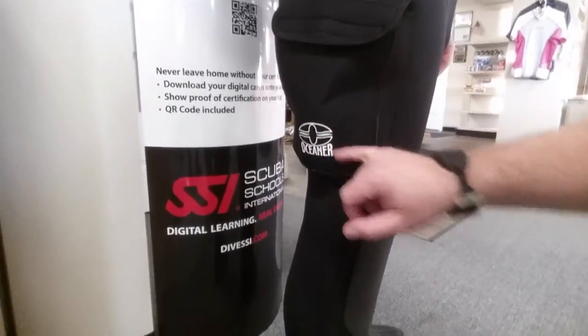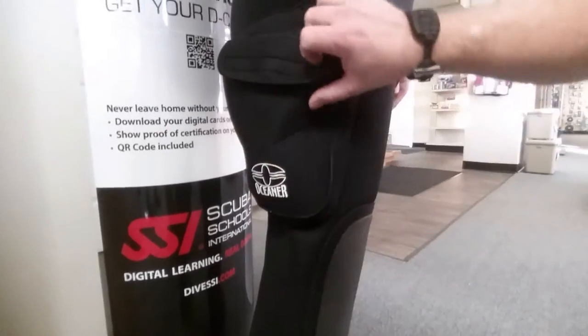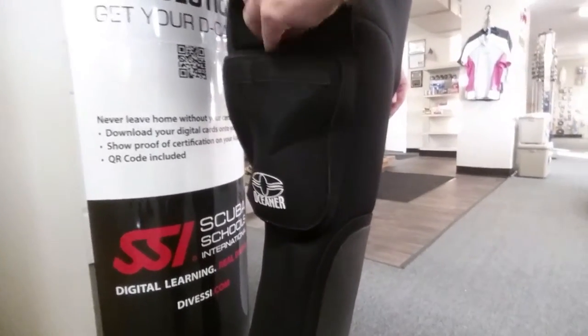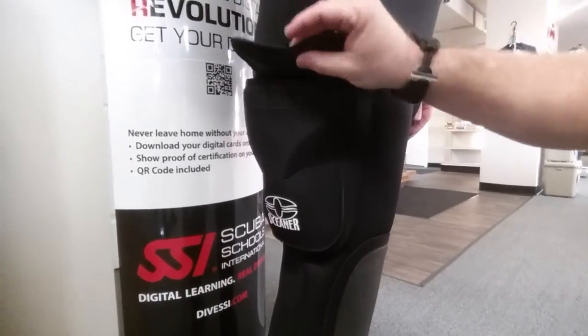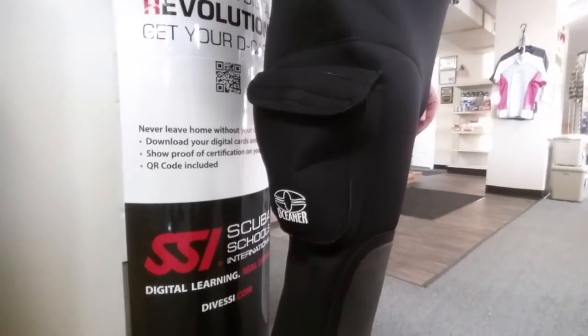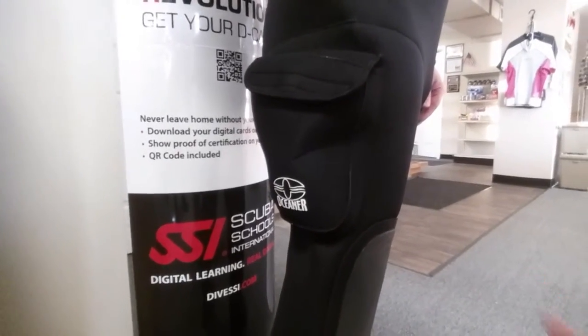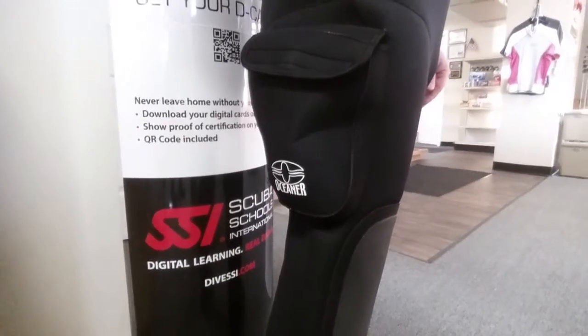Moving down on the right leg, you'll notice there is a thigh pocket on this suit. It's made out of the same neoprene, has a velcro closure, and there's quite a bit of room to put slates, buoys, a small camera, or a couple of flashlights. It also has a drain hole in the bottom to allow water to drain so that when you're on land you're not carrying any extra weight.